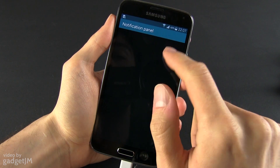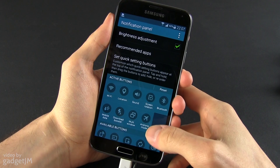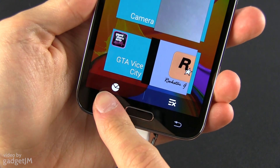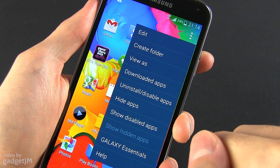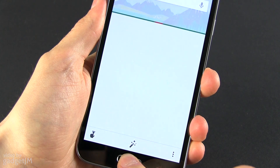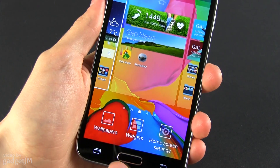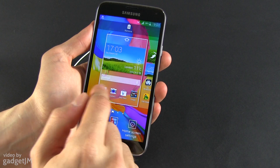Samsung chose to do plenty of things their own way. They still pack the characteristic set of quick toggles, accessible from the home screen by swiping with two fingers from the top. Swiping from the top with a single finger reveals the redesigned notification panel. Samsung went with the back-home-multitasking button layout on the S5, with settings accessible via the three-dots symbol in the upper right corner. Tapping and holding the home button now launches S-Voice or Google Now, while tapping and holding the multitasking button launches the home screen customization pane.